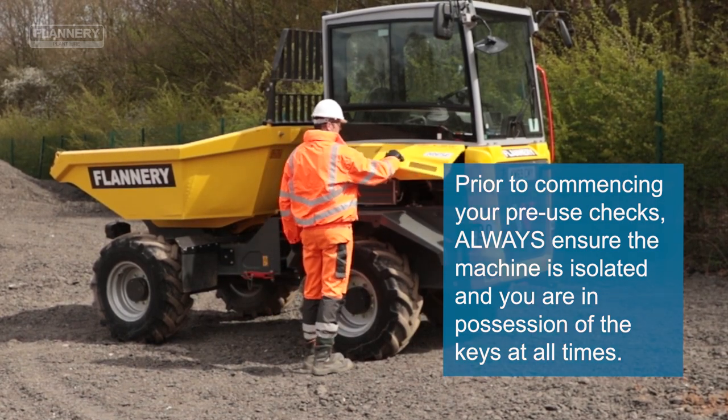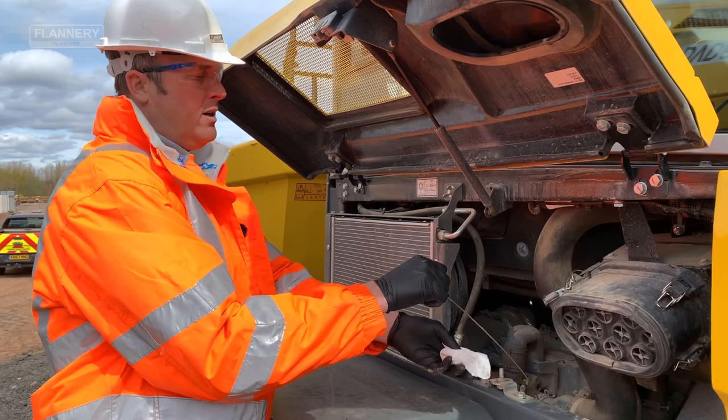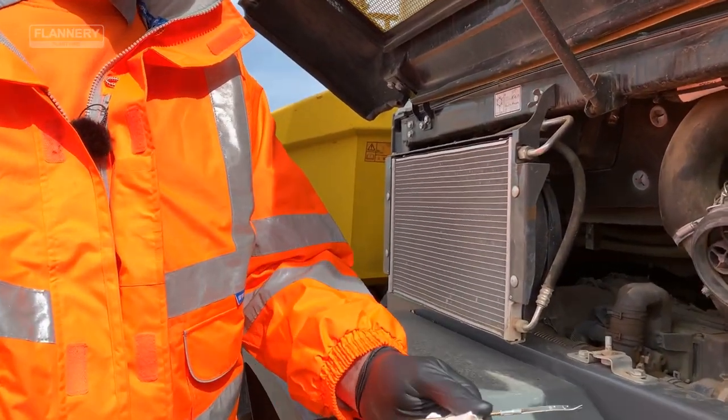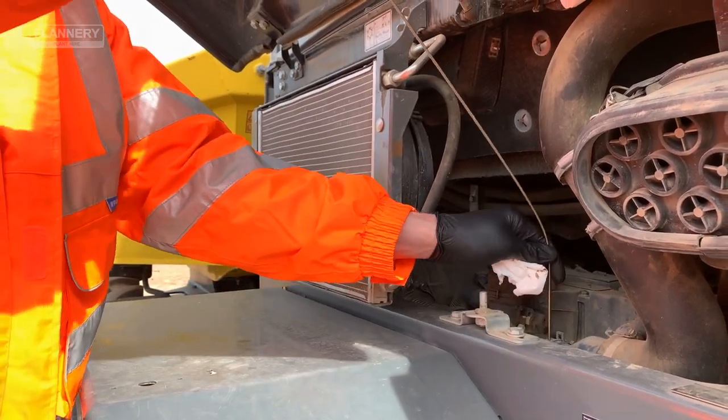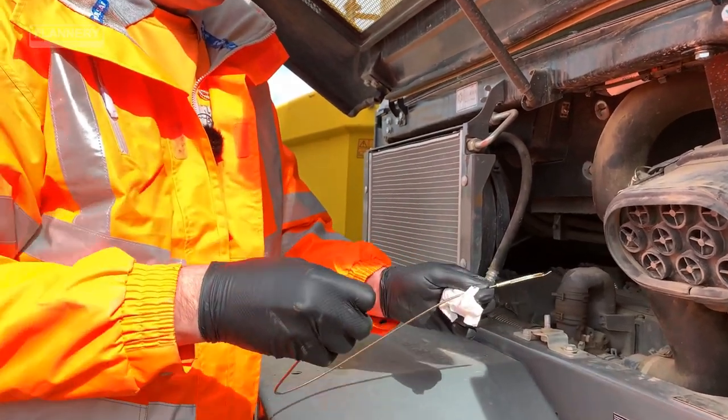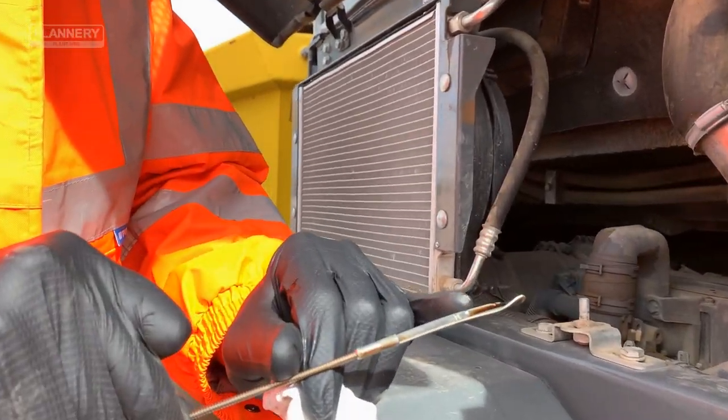The first check we're going to carry out is the engine oil check. Once the dipstick has been pulled out, wipe the dipstick, replace the dipstick, and as you pull it out again you will get the correct measurement for the engine oil.